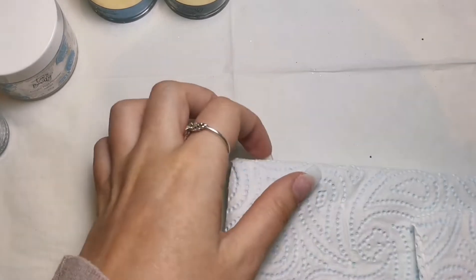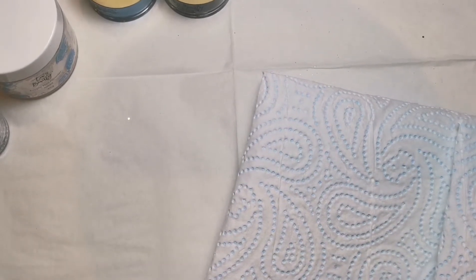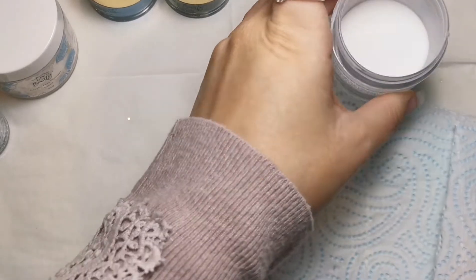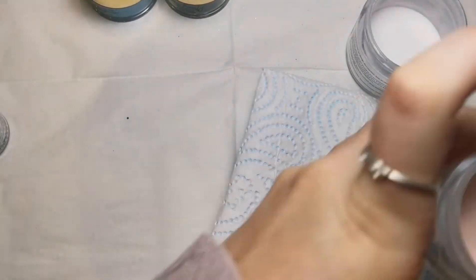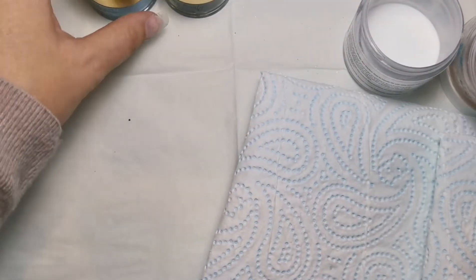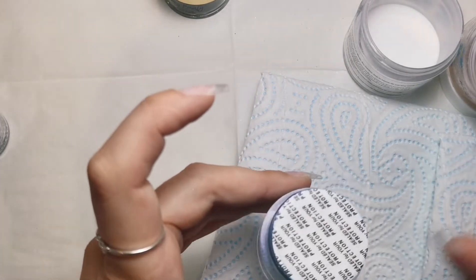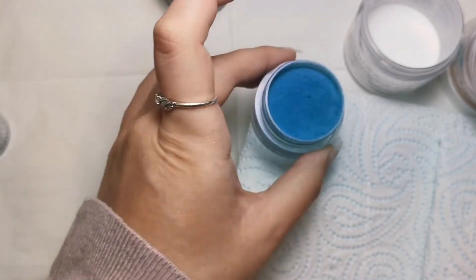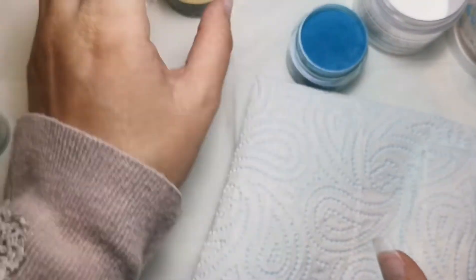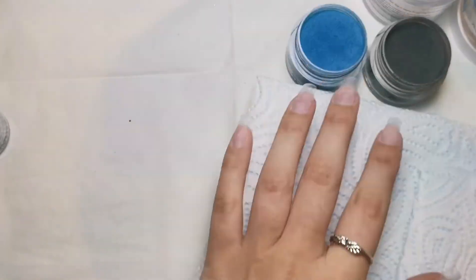These nails are actually going to be my birthday nails. When I'm filming this it's Saturday the 28th of August and my birthday is the 2nd of September. I'm having something a little bit different - obviously we all know my favorite colors are purple and blue, but I just thought, who cares that it's technically still summer. I can have whatever colored nails I like, especially for my birthday.